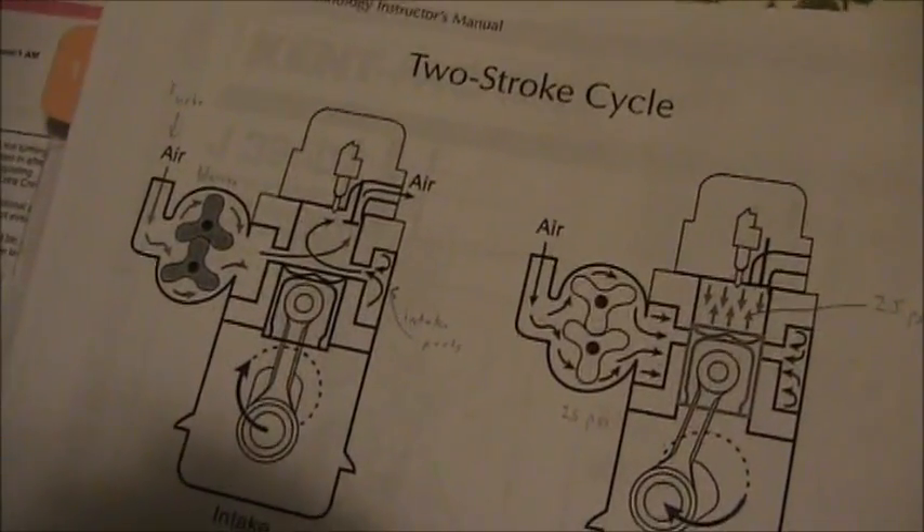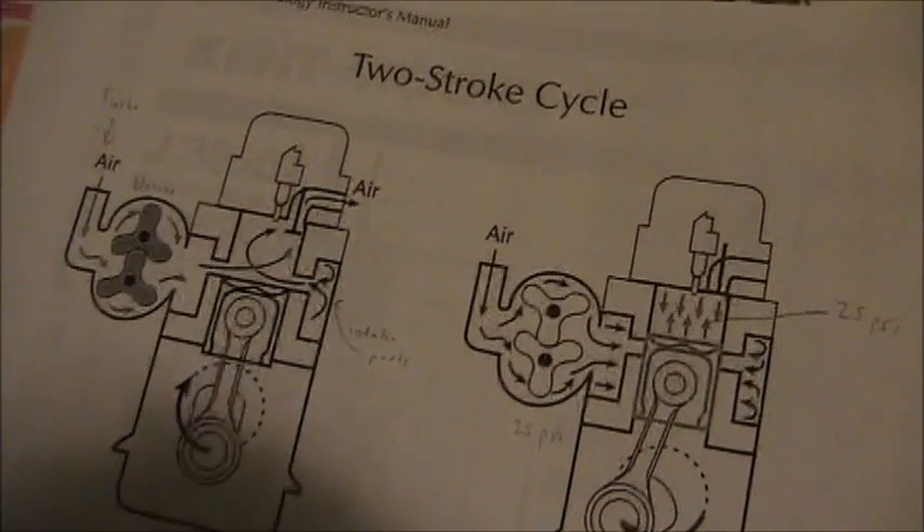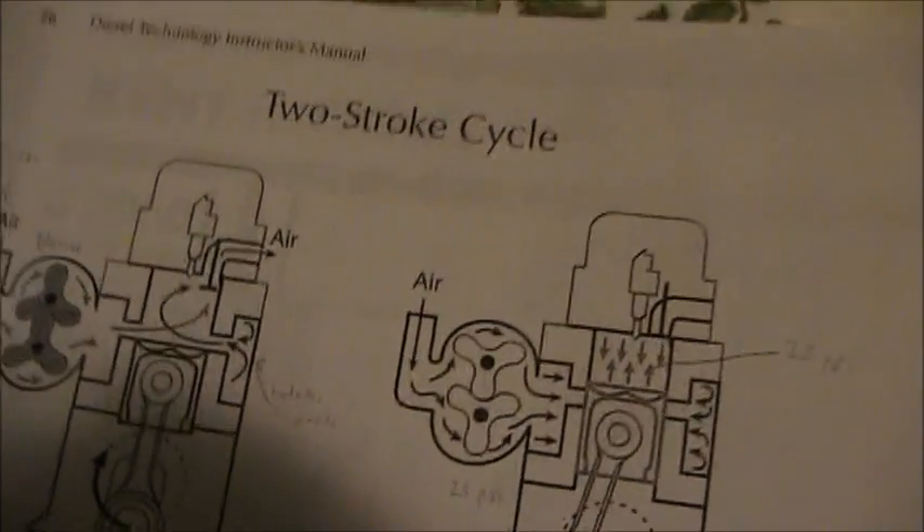These engines may sound like they rev up a lot, but they really don't. In fact, I don't think many of them will go past 2,000 RPM. They just sound like they're revving really high because it's a two-stroke engine, but that is the very basics of how one runs.